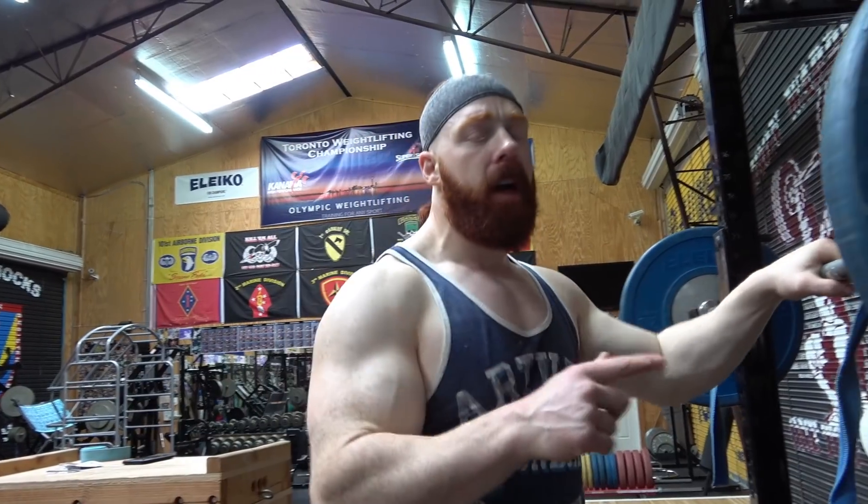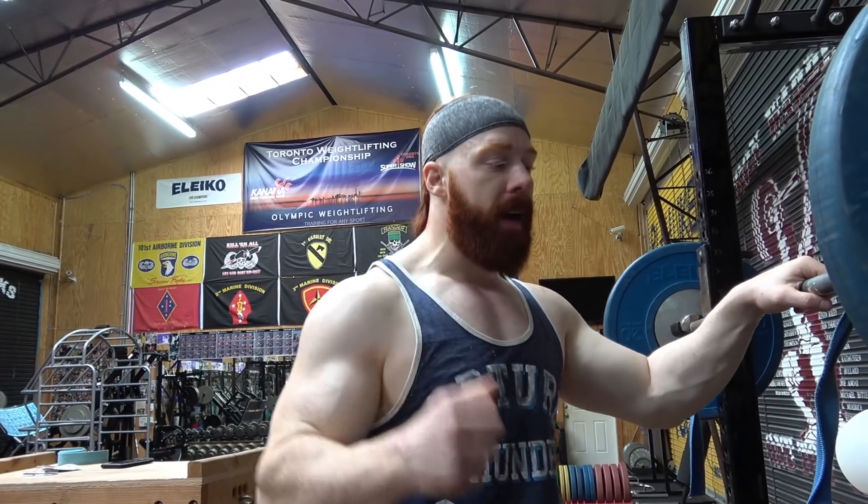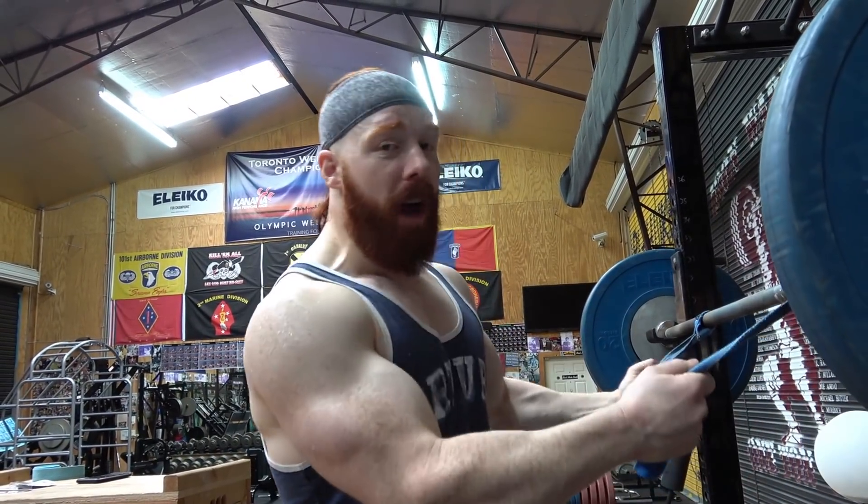The next exercise is actually a superset — leg extensions for 12 to 15 reps, then straight over into front squats for about eight reps. It's a bit crazy, I know. We're doing lightweight because it's more about keeping intensity going and getting the reps in. I had hand surgery from an injury in the ring, so my wrist won't go all the way back, so I'm using straps. But if you can, try and use the front squat the proper way without this.